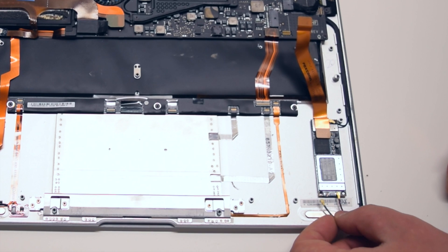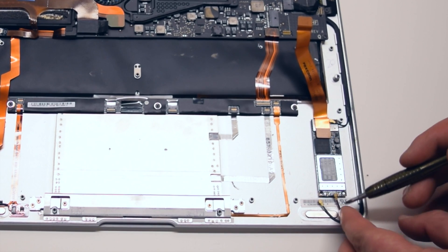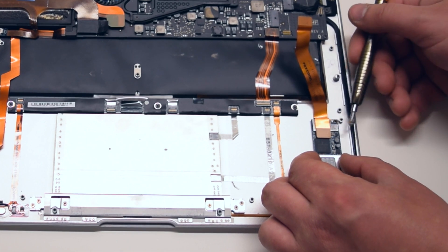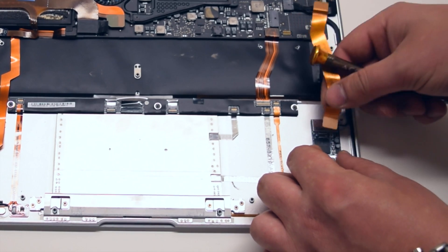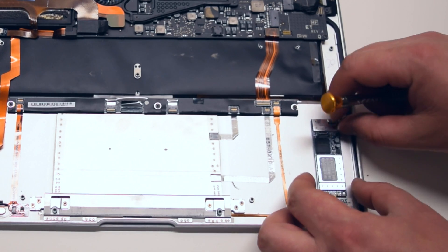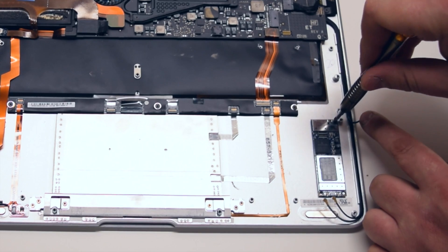Go ahead and disconnect the Bluetooth antennas. Now go ahead and disconnect the Wi-Fi antenna. Go ahead and disconnect the ribbon cable from the Wi-Fi card. We can go ahead now and remove the last Phillips head screw that's securing the card to the MacBook.